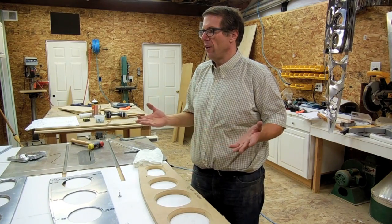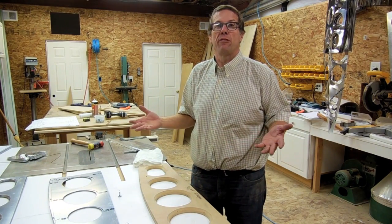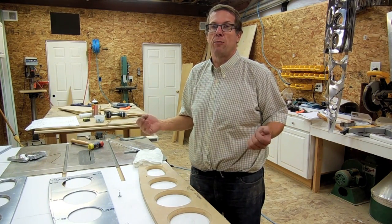Hello, everybody. This is a short video to show about how I go flanging lightning holes for my Bearhawk Patrol.